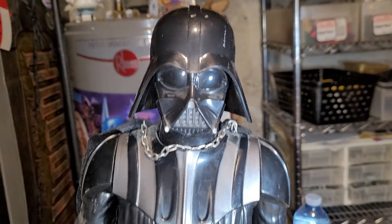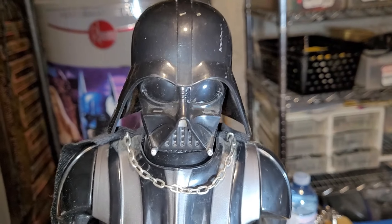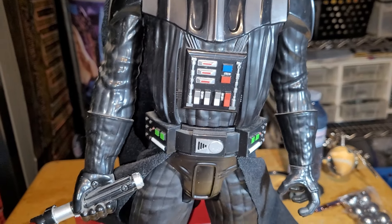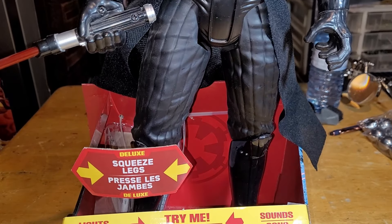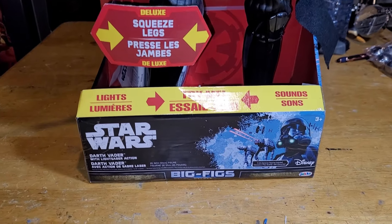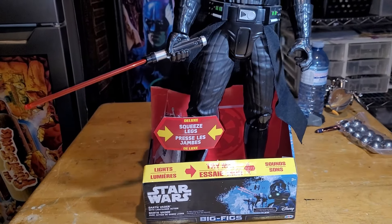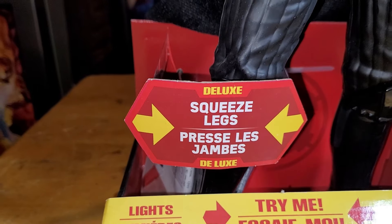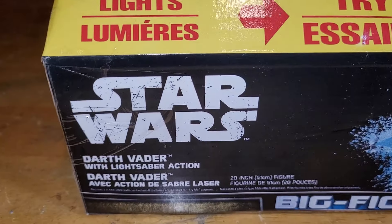I'm doing a little video on this Darth Vader figure for two reasons: to document its coolness, and because I'm about to list it on eBay. You can only do photos on eBay, but I can include a link to a video — and this guy deserves one, because you just can't see the cool squeeze legs effect in photographic form.